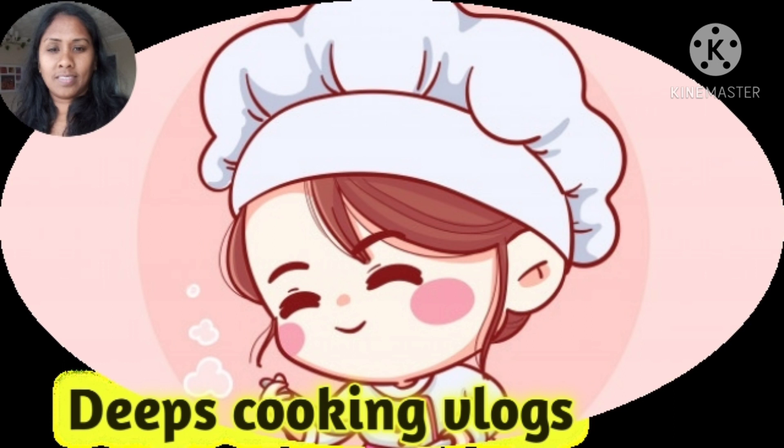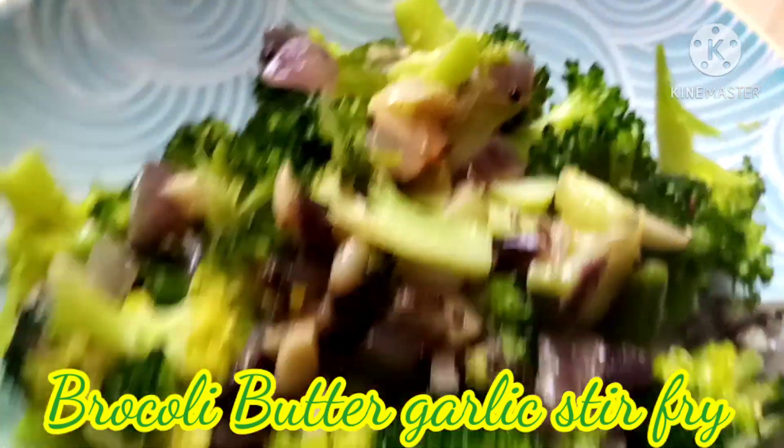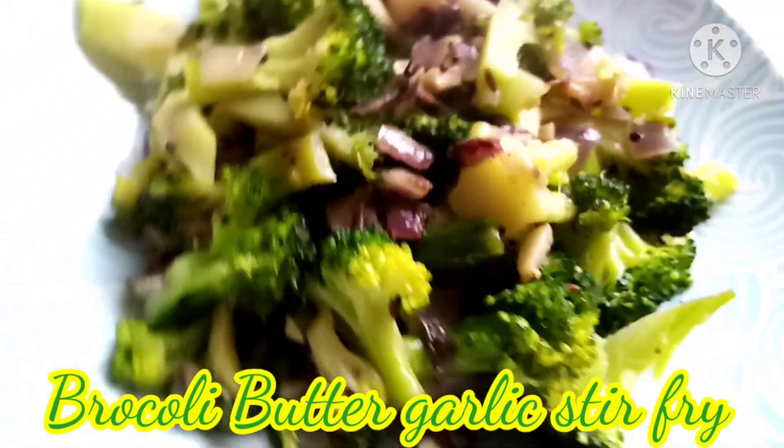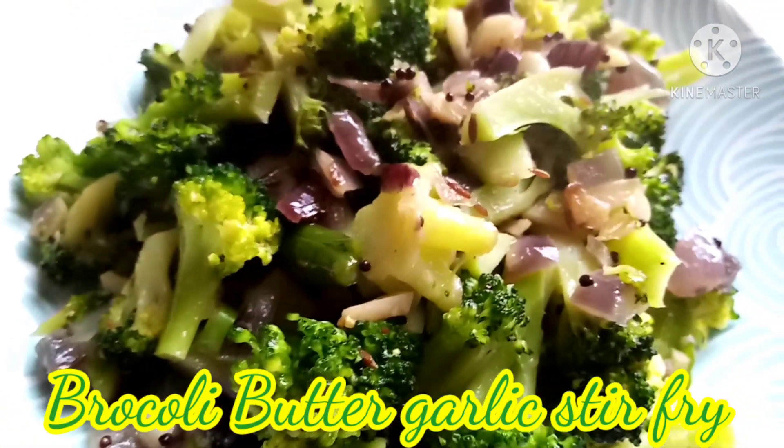Hi friends, welcome back to my channel. Today we have a very easy broccoli butter fry. It's very easy. Let's go to the video.